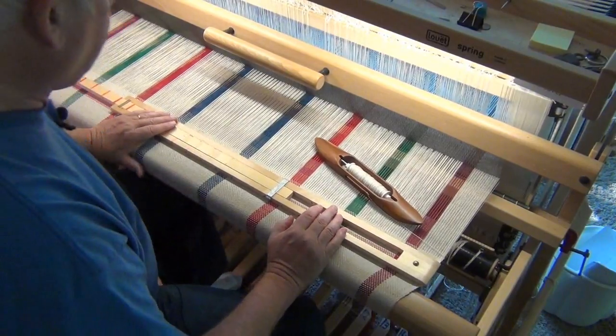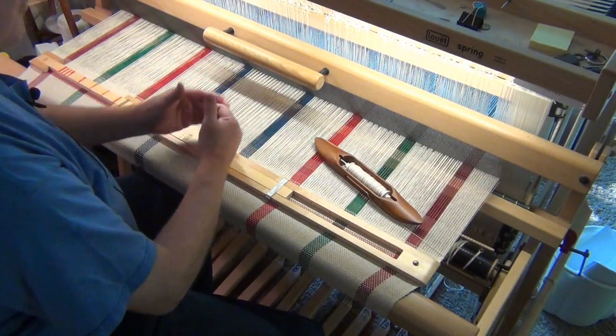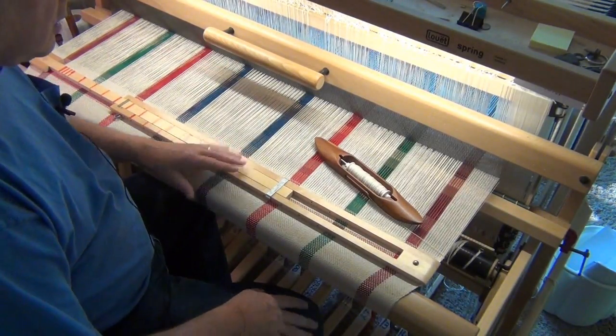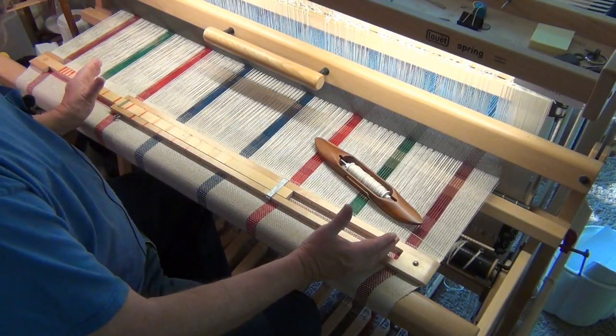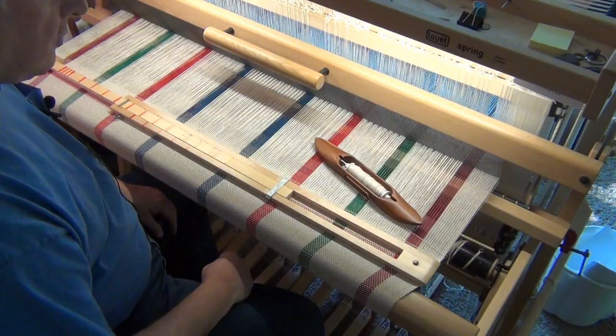That explains what I'm doing when I poke my fingers into the warp — I'm creating an angle or a bubble, as it's sometimes called, so I have a little bit of excess weft thread. This helps me have a little bit less draw-in on the finished woven piece. I know other people do it differently — going with just the angle — and that's great. Do whatever you feel most comfortable with, but this is my way of getting a little bit of extra weft thread into each pick.